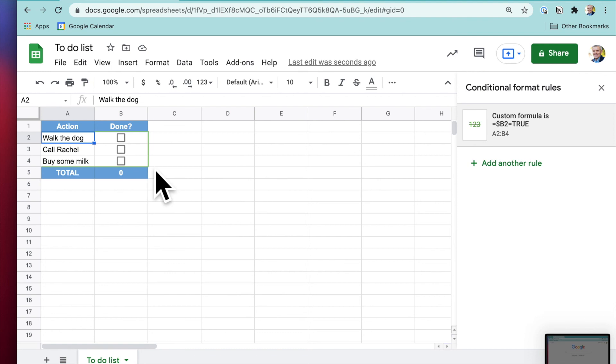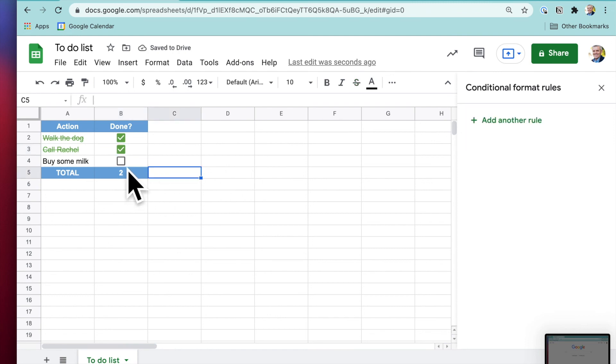You can see the green square showing where our conditional formatting rule applies. Let's give it a test — the count has changed to one. I called Rachel, and I've got to remember to buy some milk.